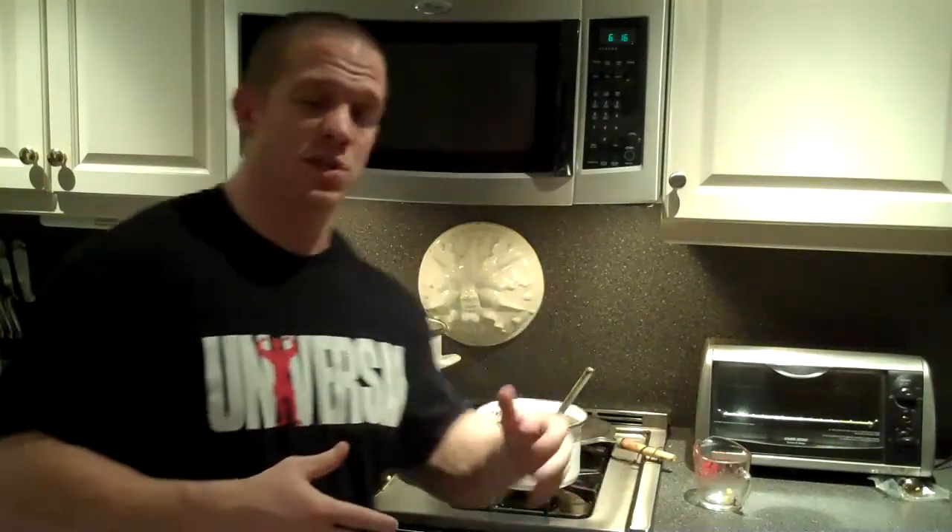Okay, that's it guys, real simple today. Thank you for checking out this video — this was the quinoa with black beans. I appreciate it and I'll see you next week.